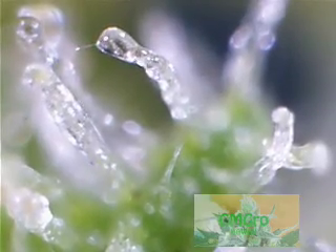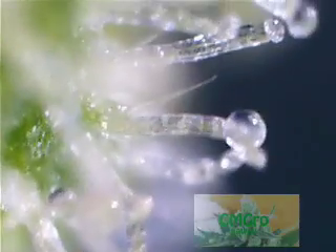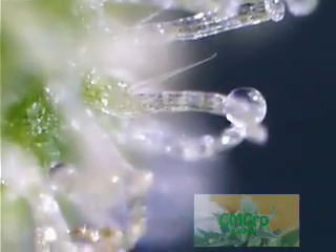This is the Sweet Deep Grapefruit zoomed in really close up. I'm going to start to see some of the individual trichomes themselves, closer than the other video.